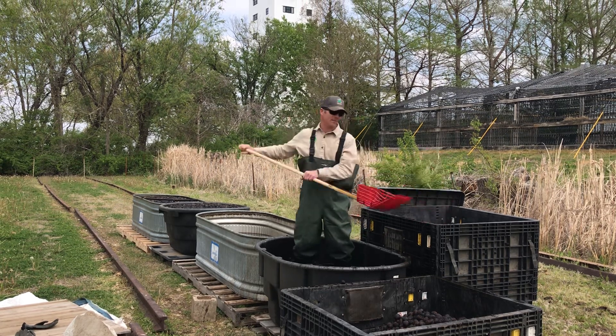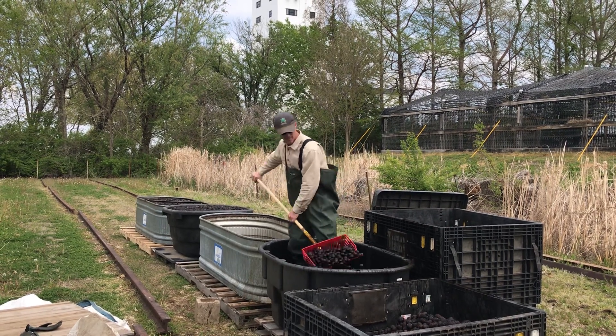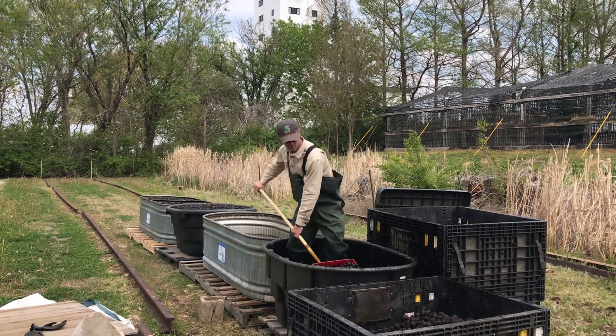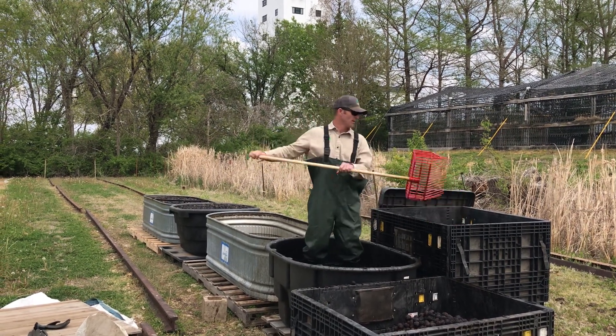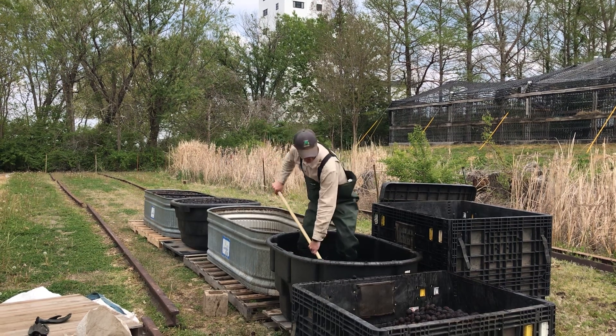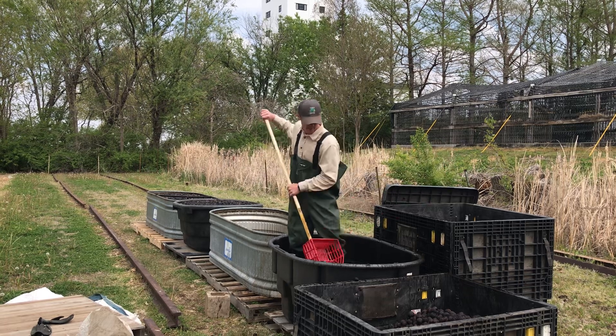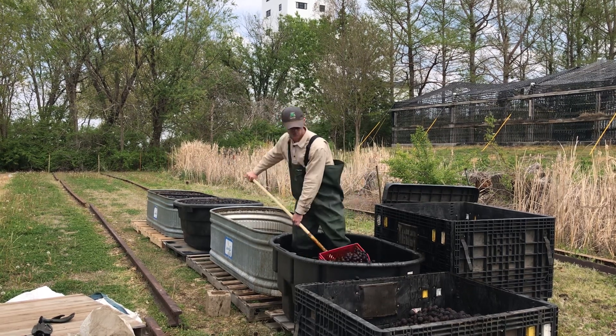So that's how we separate the good seed from the bad seed for black walnut. All of this black walnut is going to be used to establish new forest along stream sides to help those stream banks and river banks.